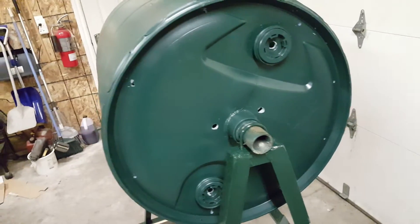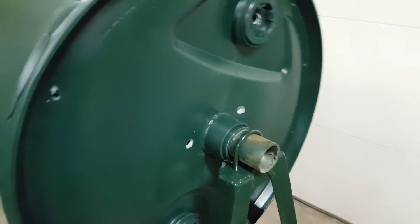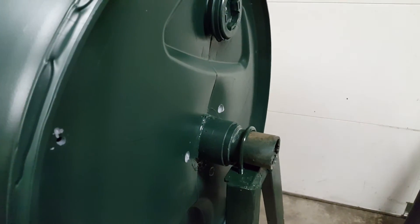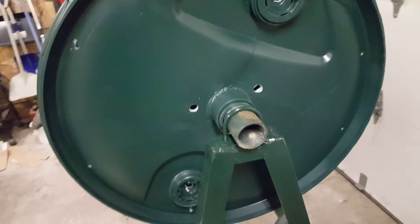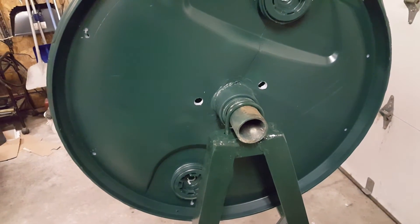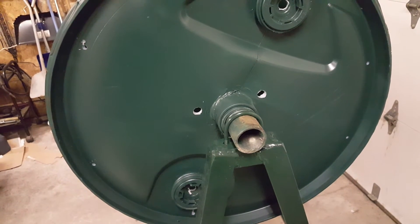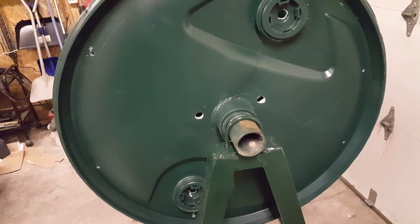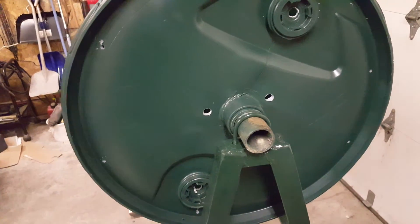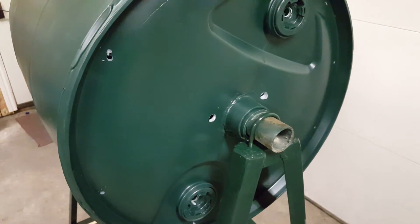It took me a long time to figure out what would actually work. The axle is affixed with just a typical muffler clamp. That is a Schedule 40 pipe, inch and seven-eighths in outside diameter, typically used for heavy fencing — you can get it relatively anywhere, nothing really special.